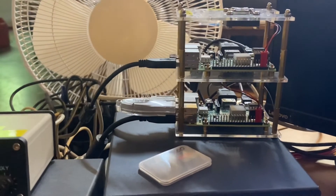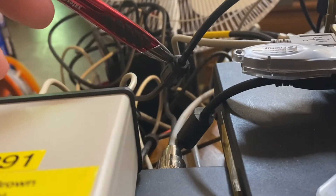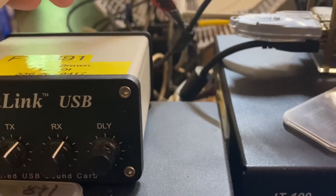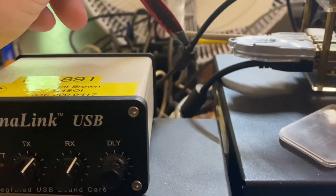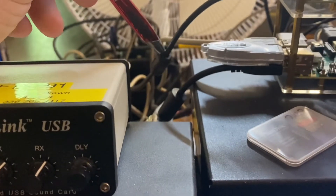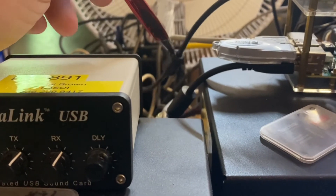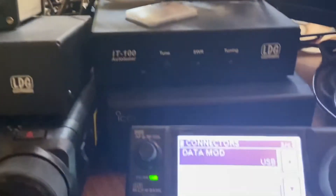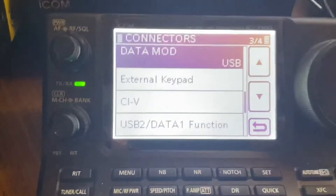On this one I'm not using a SignaLink, so I'm using the onboard ICOM sound card with just a USB cable. One of the most important things about the USB cable is this ferrite toroid right here on both ends. You should have one on both ends, otherwise you might get RF feedback that can actually turn your radio off. A good USB cable with ferrites is what you want for hooking that up.